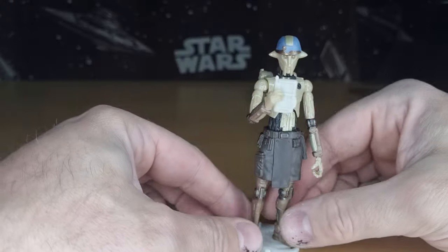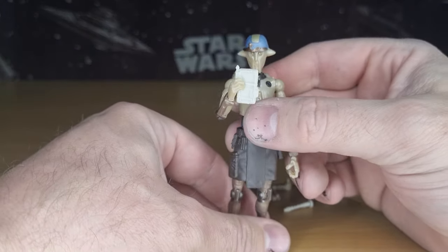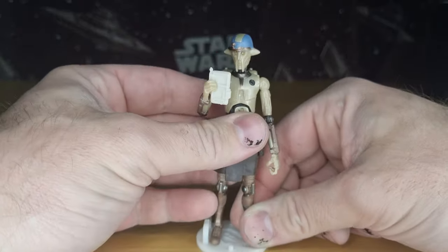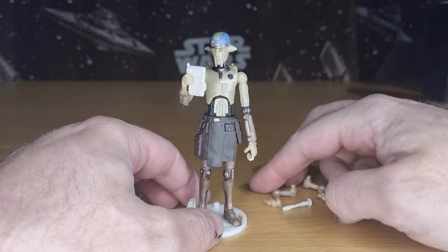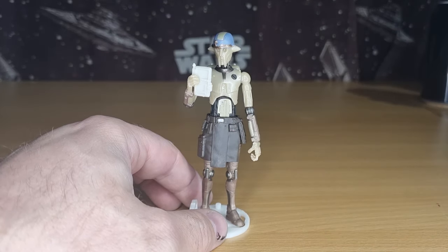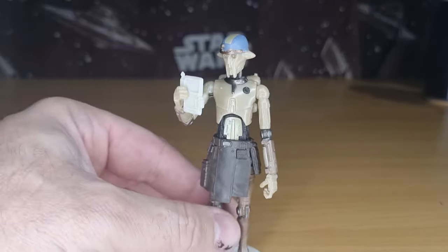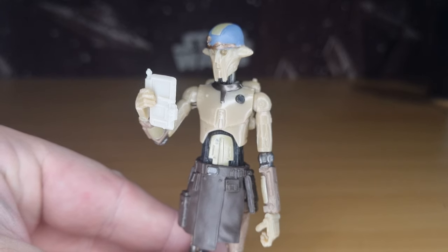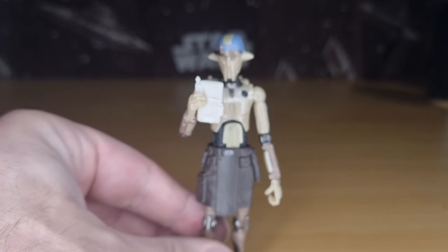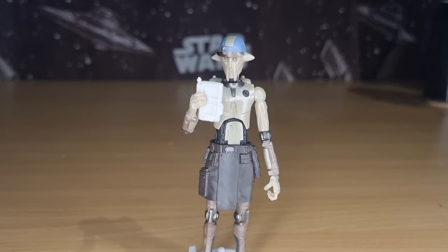There's Professor Huyang — really nice figure, and I'm glad I added this one to the collection. This training saber accessory is going to go away in the accessory tub. Let me know what you guys think. Appreciate you checking out the video; we'll see you again next time. Until then, may the Force be with you — always.